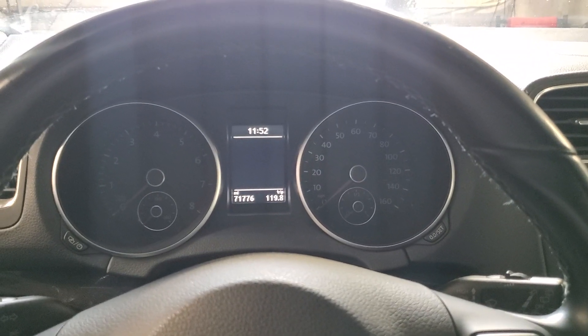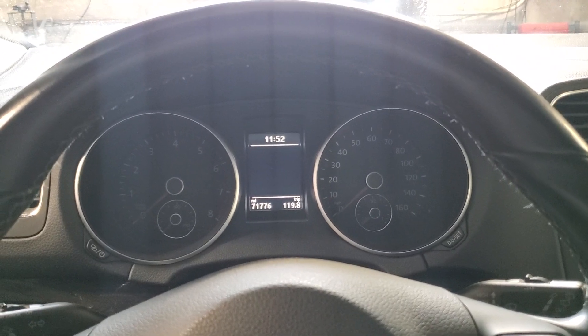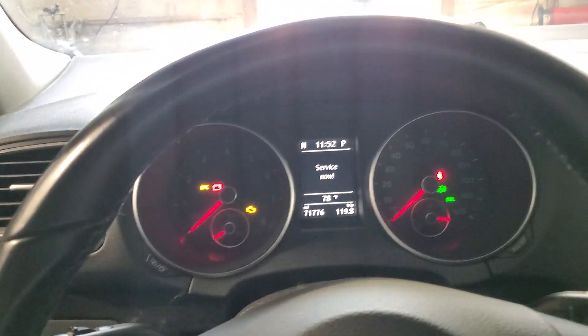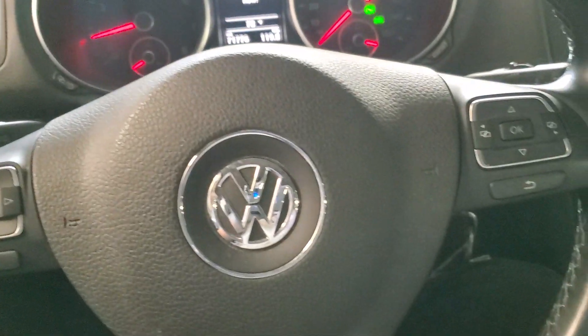Hi everyone, for today's video I have a 2013 Volkswagen Jetta. I'm going to show you how to reset the service light. What you want to do is start the engine, and we're going to be using these buttons.